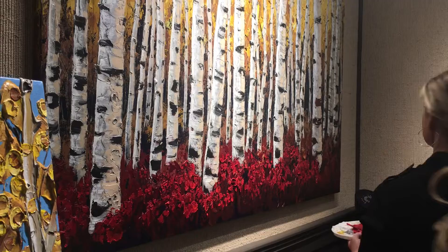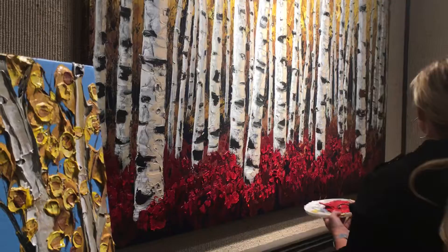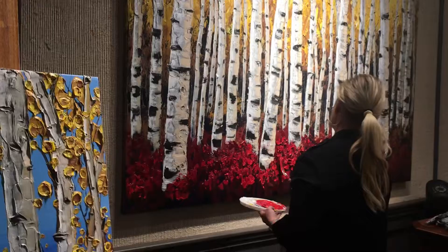I just kind of scoop it real thick and form that — it's more of the gray tone underneath when I'm sculpting in the texture. And then when that dries, I can come in with a brush and do the white and the shadow of the creamy. Yeah, it's beautiful — it's almost like sculpting with a palette knife.